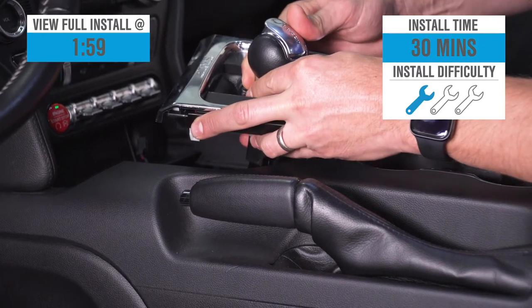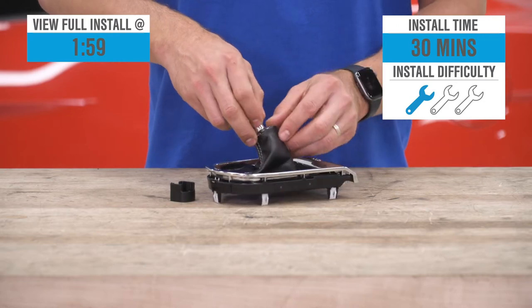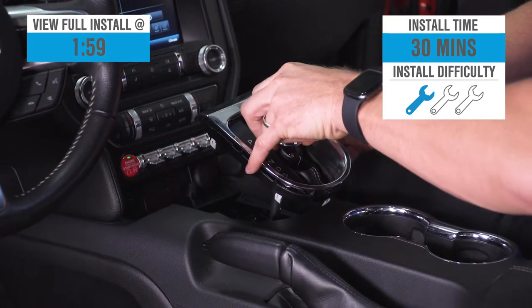Installation is gonna get a strong one out of three wrenches on the difficulty meter here, guys, and take at least 30 minutes, maybe a little bit more to swap, as we'll show you later in the video.